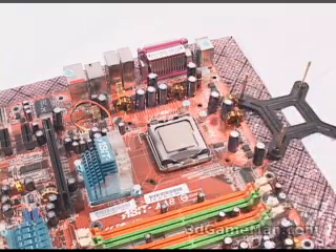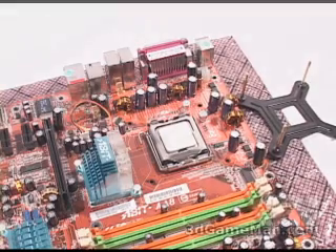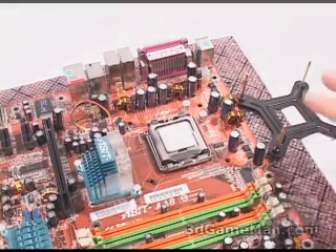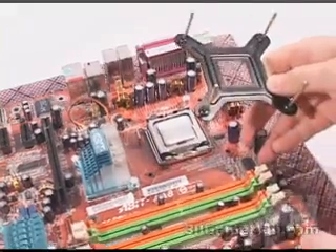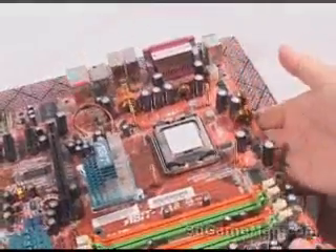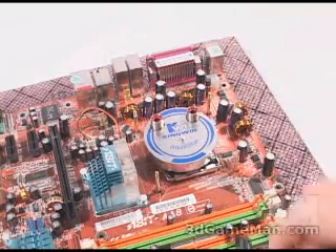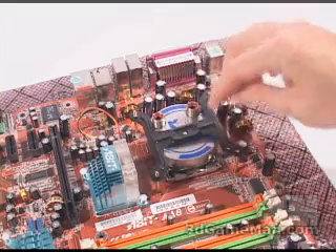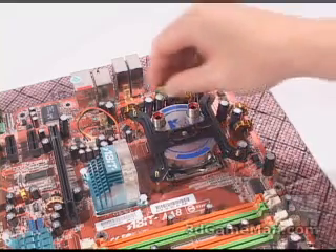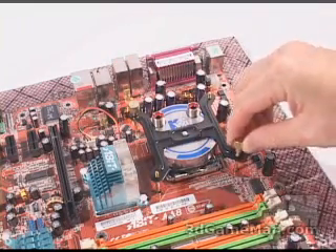As mentioned earlier, this CPU water block can be installed on just about any current motherboard. First, insert the CPU and apply some thermal compound. I'm installing this on a socket T, so I'll need to use this particular bracket. Take the bottom part of the bracket and insert it through the motherboard. Next, carefully place the CPU water block on top, then slip the top part of the bracket down through the four screw holes, and finally fasten the four thumb screws. Tighten them all evenly.